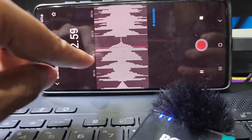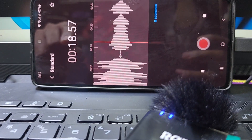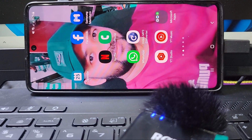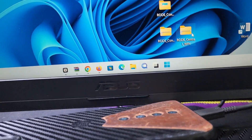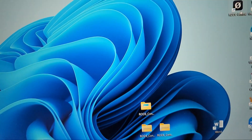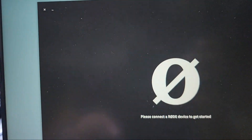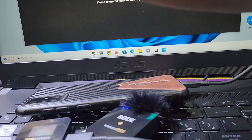I will keep the link in the description so you can download the software. The software name is RØDE Central — available for Windows (free) and for mobile. Download it, open it, connect the device, and you can see the update button. Just press Update and it will be working. Thank you guys — like, share, and subscribe for new video notifications.